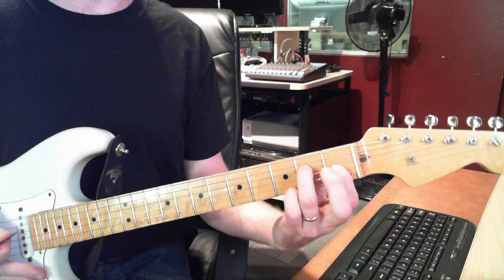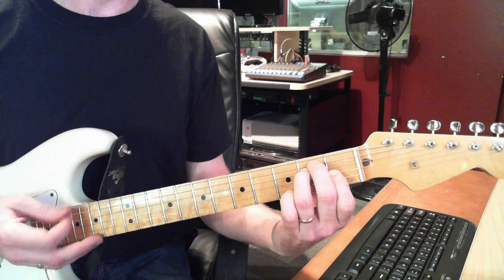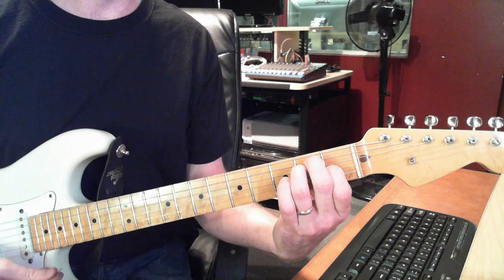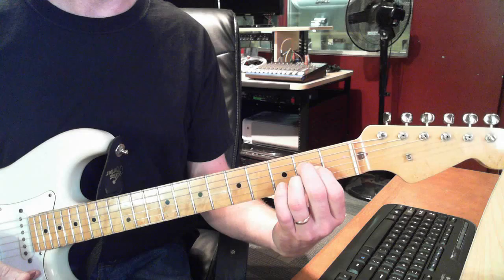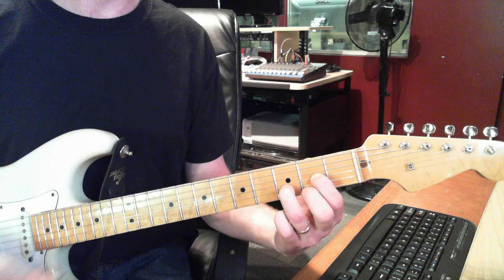When you get to E, take your 1st finger, skip the E string and the B string, go right to the 1st fret on the G string, 2nd fret on the D string, 2nd fret on the A string. B is open — open is zero, you don't play any fret at all. Play all the strings.